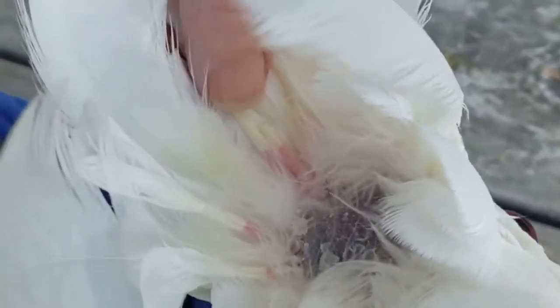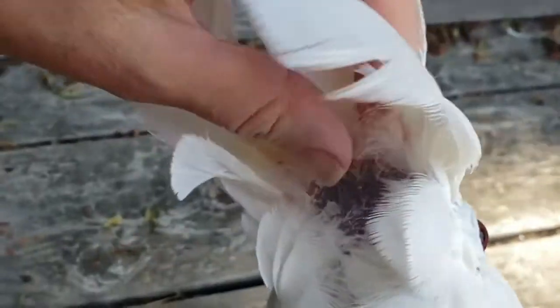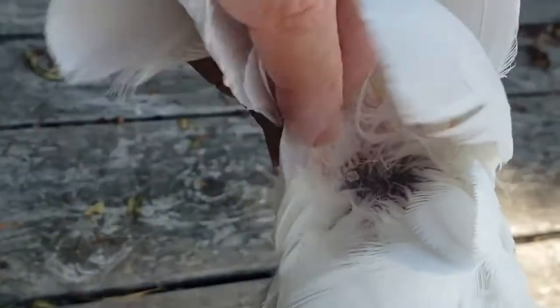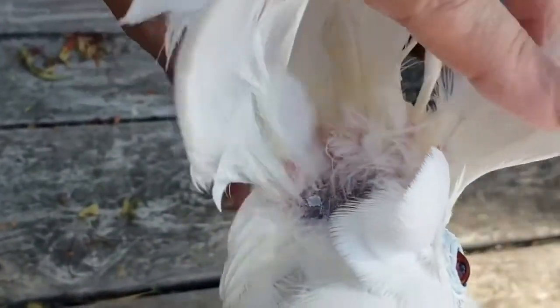Do you see the red ones right there? Those have blood — those are blood feathers. So you want to preen the ones that are just white, and you want to preen the keratin off. The little white flaky stuff that comes off, that is keratin.